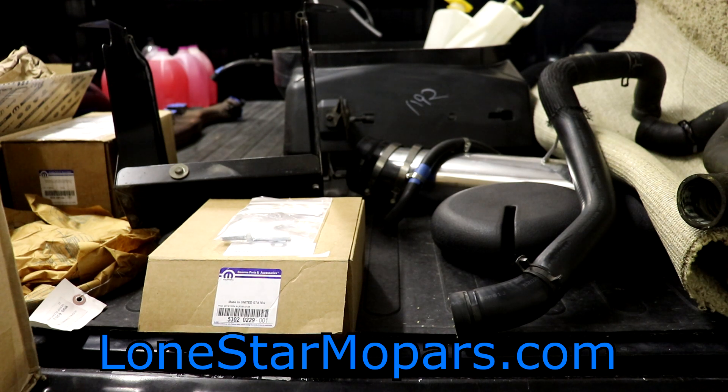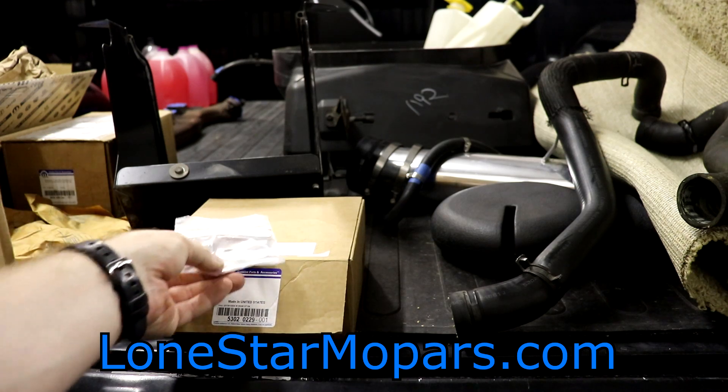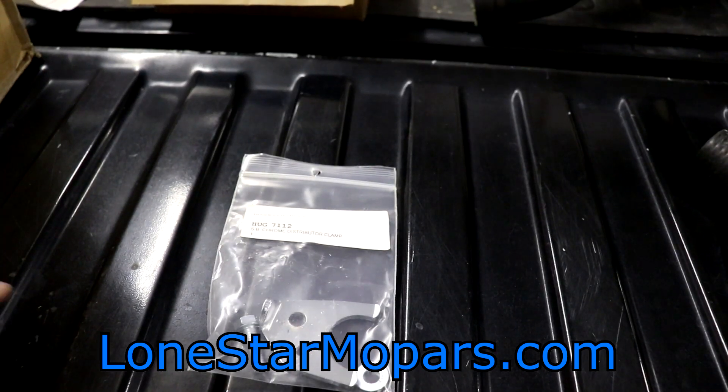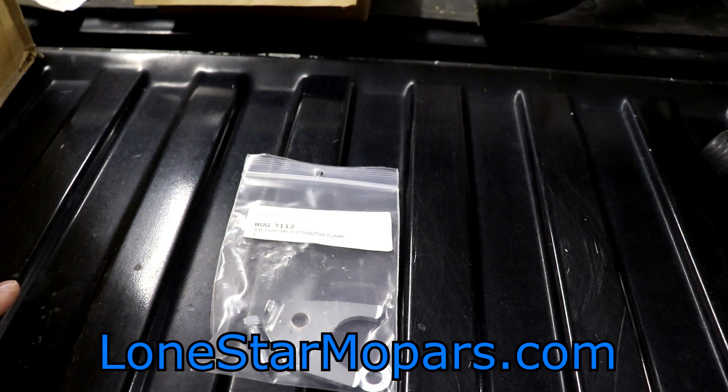Most of this is going to be from Hughes and Rock Auto. I would have had more concise, coherent videos, but it is what it is — I work with what I've got. While I was bringing everything in, this is one of those kind of lame add-on items. I was looking at the 5.2 on the stand — let me come down here, tailgate talk time — and I thought, man, that distributor hold down sucks.